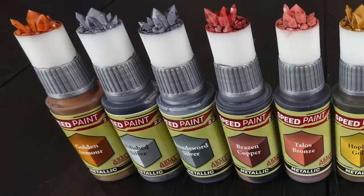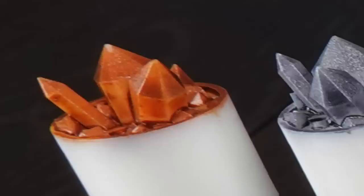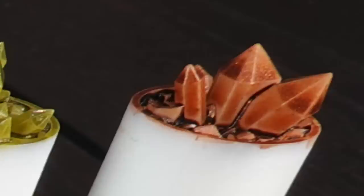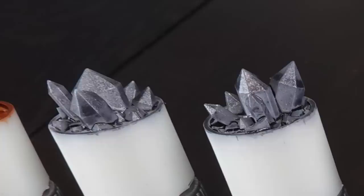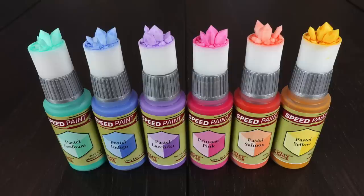Let's move through what's actually new in the box — starting with the metallics. There were three previously from the mega set, but there are seven new ones introduced here. The three before were Broadsword Silver, Talus Bronze, and Hoplite Gold. You can see there are now multiple levels of gold: orangey golden armor, Hoplite Gold, Glittering Loot which is a lighter orangey gold, and Aztec Gold which is more green-gold, more antique. Horde Bronze looks quite goldy but is more bronze. Brazen Copper is massively red — you can really tell it's copper. Then there's Polished Silver, a lighter silver, and my favorite, Enchanted Steel — a darker bluey silver, great for that blue steel look.